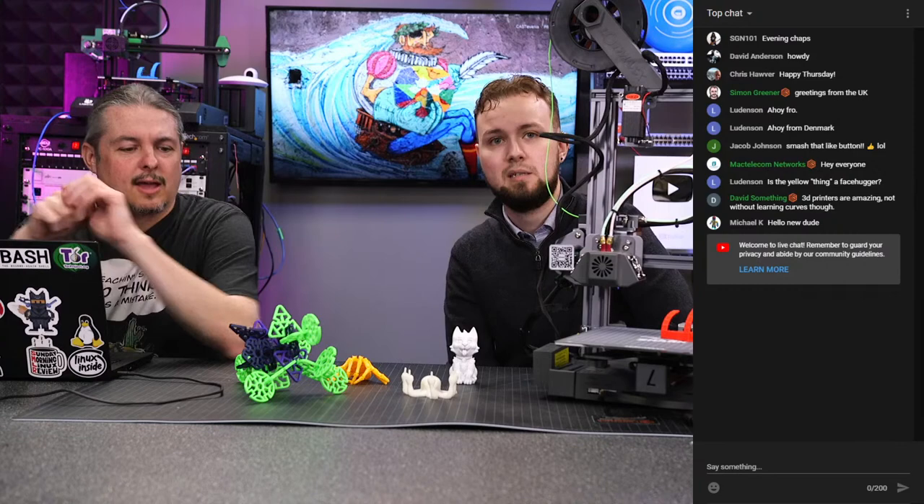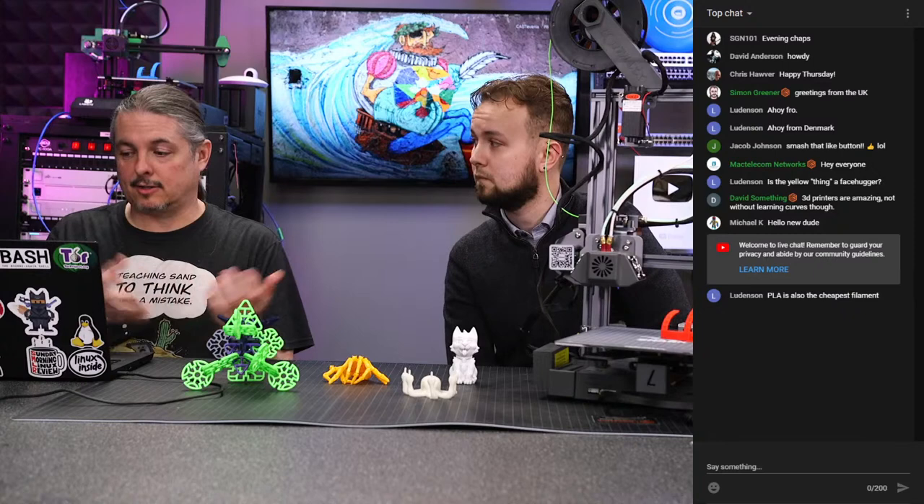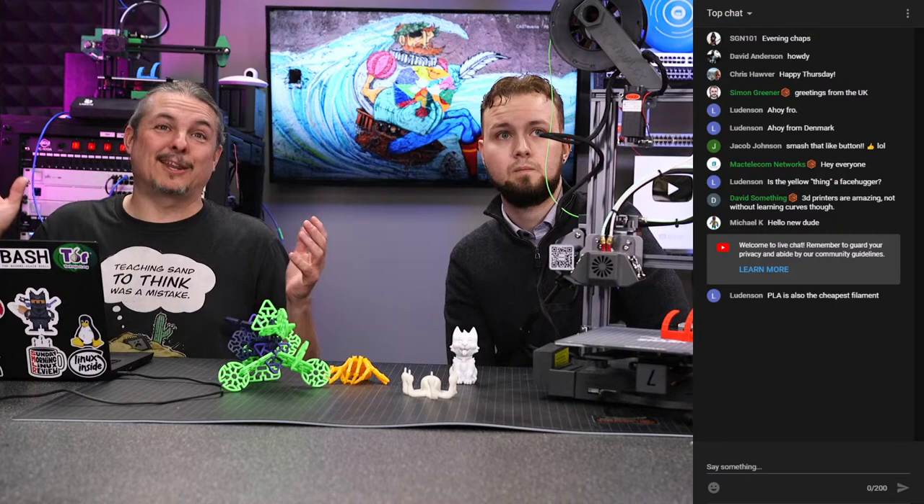A couple of quick housekeeping things: there's a link to our kit store for all the different filament types and the 3D printers we're going to talk about. Also, there is a really loud lightning storm outside, and if it cuts studio power — we don't have a generator — that will be the end of the live show.